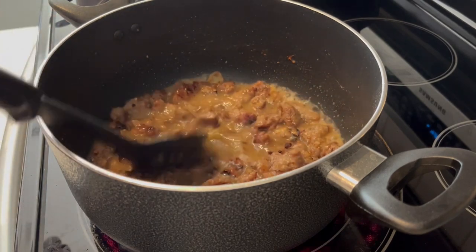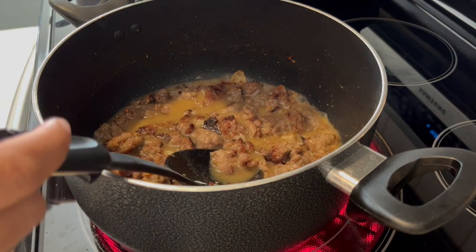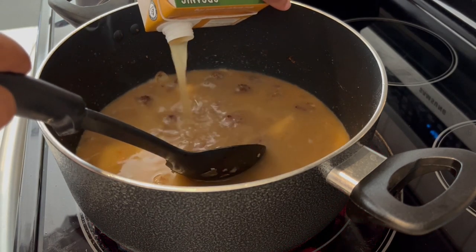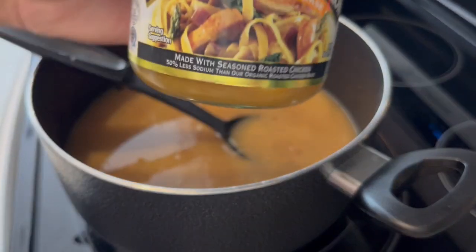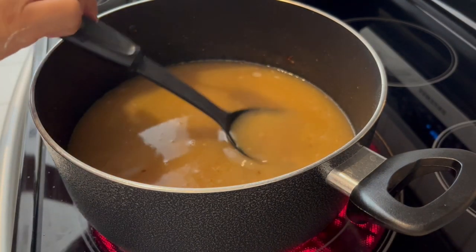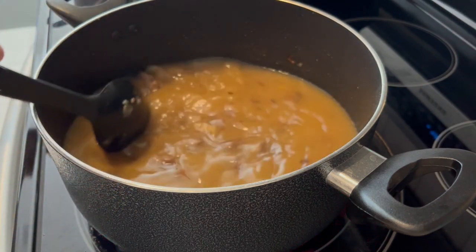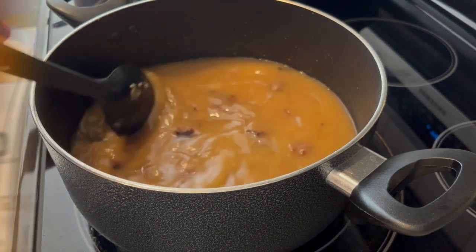The flour has cooked out. I added some plain water and now I'm adding some chicken broth — I have a carton here. I didn't quite have enough chicken broth for the entire recipe, so I added some plain water and I'm going to add some bouillon — I'm using Better Than Bouillon, which you keep in the refrigerator. I'm going to let this come to a simmer, then add my tortellini, some baby kale, and some half and half.